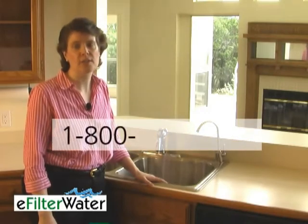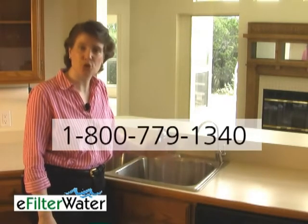To find out more, call us at 1-800-779-1340. Enjoy!